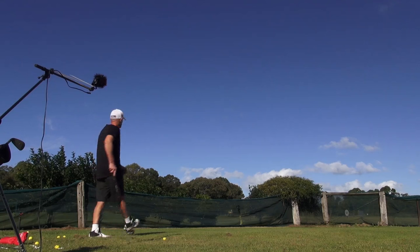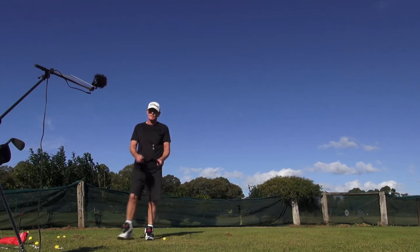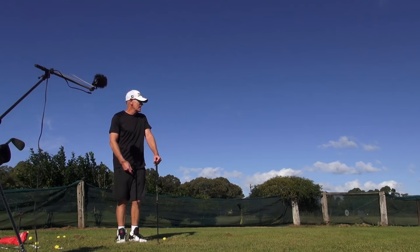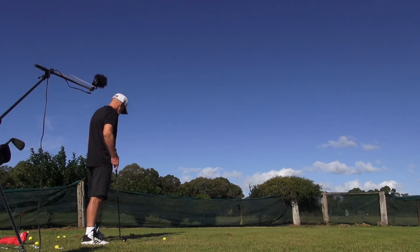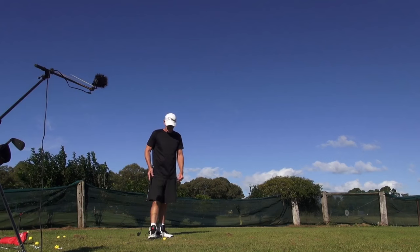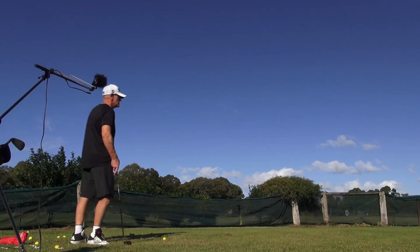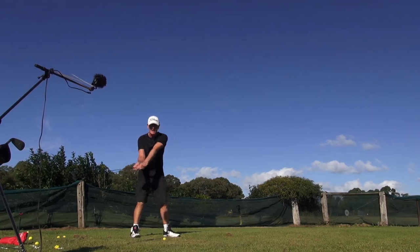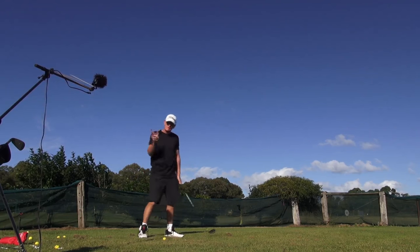So we've just got to hit a couple of shots — haven't hit any today. We've got a little bit of blue sky but there's a lot of rain out there. Basically we're just going to get here, stay connected, come back here, hold that head. Pivot fire.